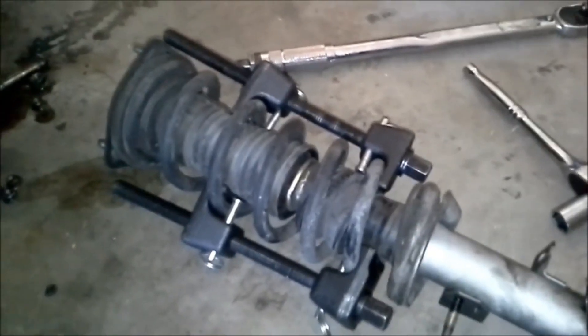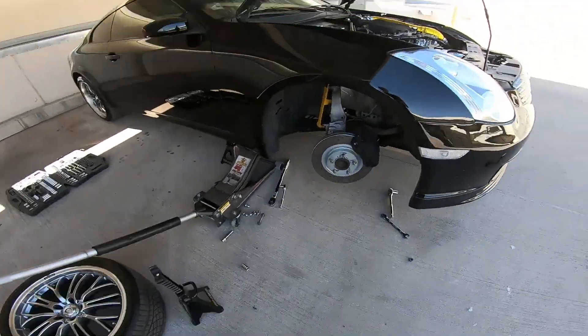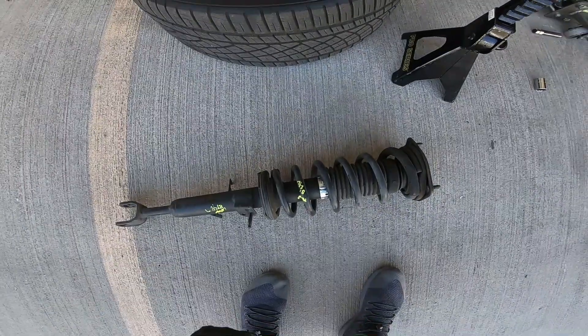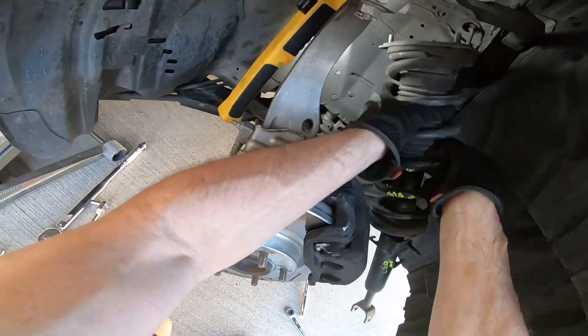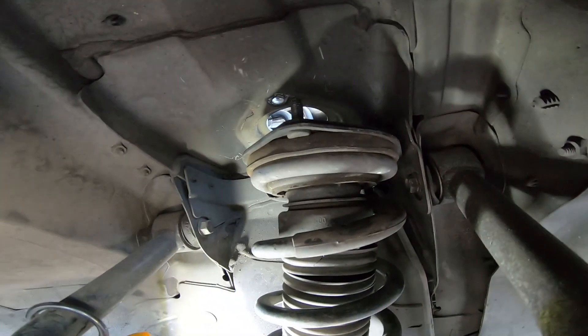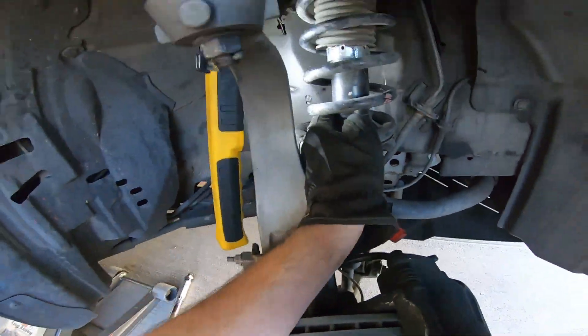Once you have the spring out, you want to take these spring compressors to take the rubber pillow tops off. Once you have the wheel turned to the left, you're going to be able to slide this OEM strut in very simply. You don't want to stick this in first — you actually quickly slide it over like this and go ahead in.